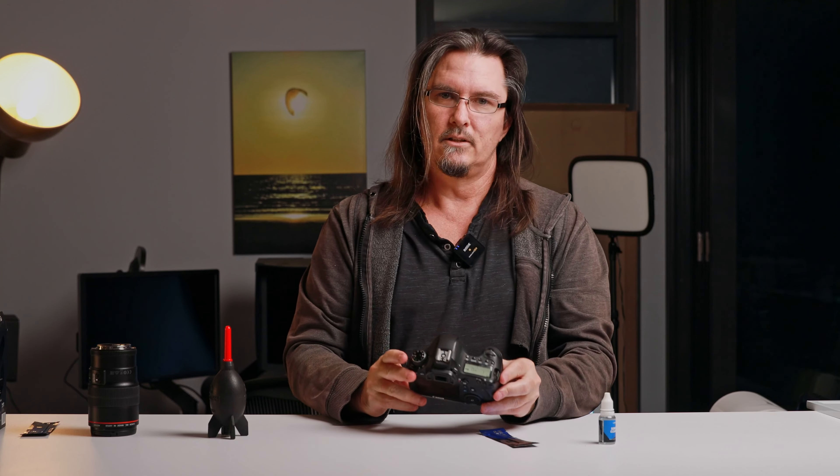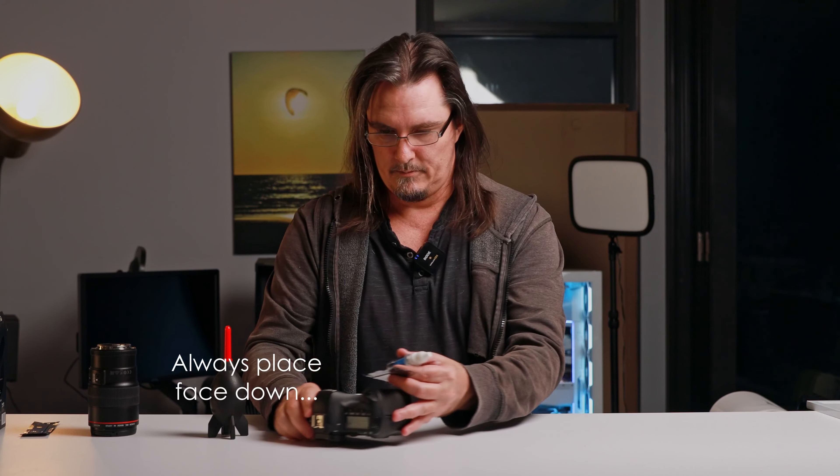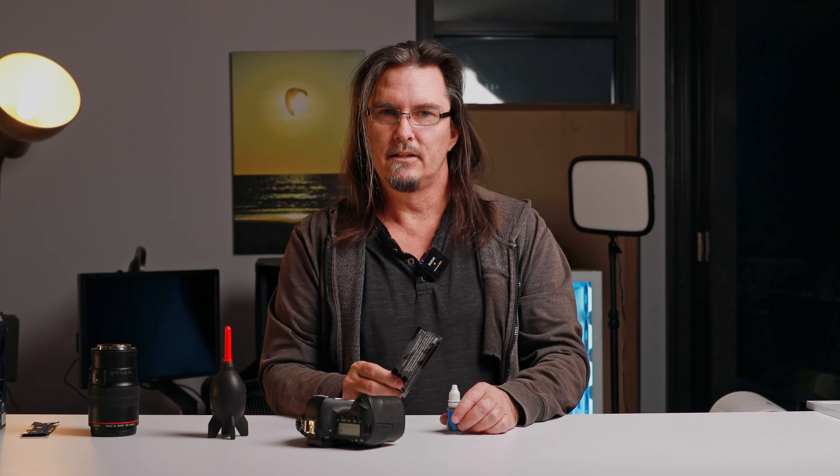Now that we've given that a bit of a clean, we're going to prepare one of these swabs. You can do a dry clean with these swabs, but really important: only use one swab per clean. So if you do a dry run with a swab, throw it away and then use another one if you're going to subsequently do a wet clean. I'll be doing a wet clean today because this Canon has been left open to the elements deliberately so I can show you how to clean these sensors.